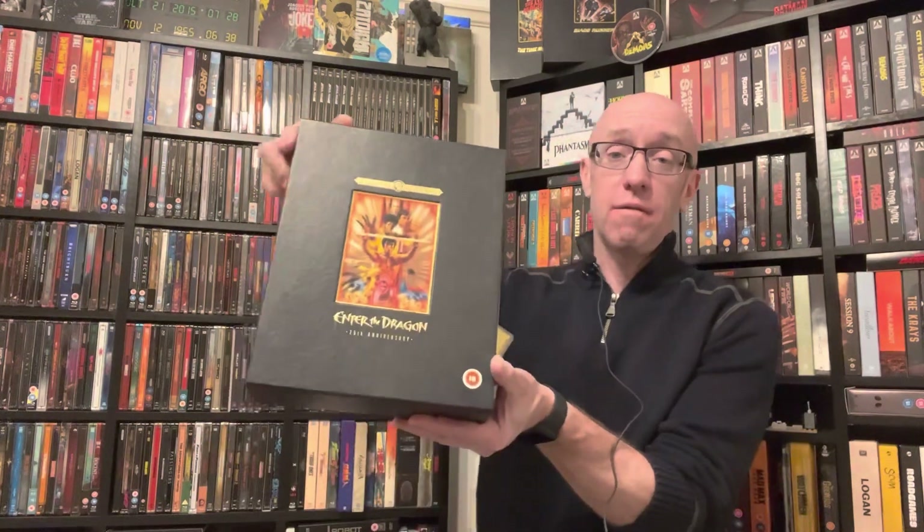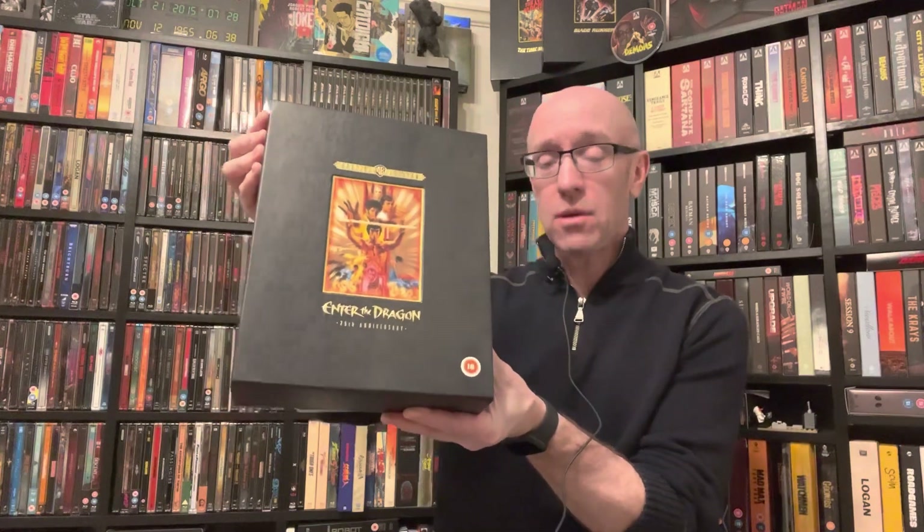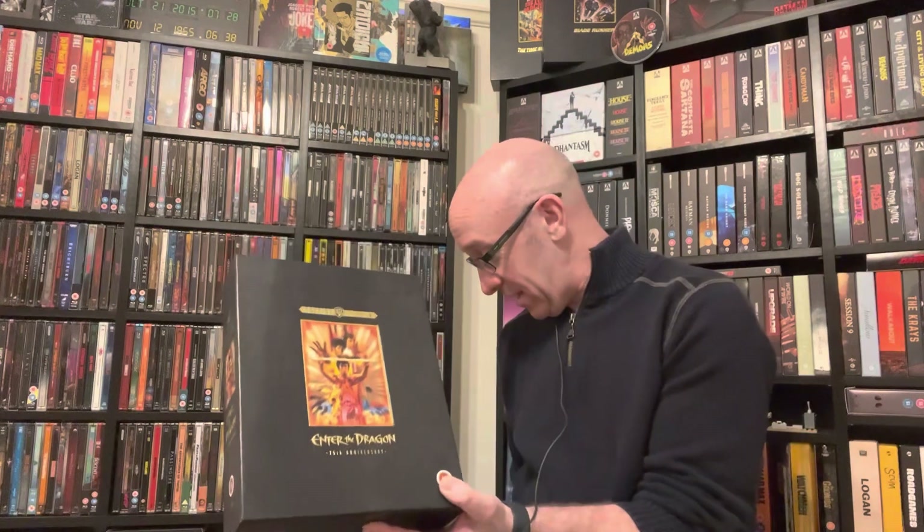Hi guys, Jimmy here, welcome back to my channel. Today I'm going to be doing an unboxing of the big box VHS edition of Enter the Dragon. I got this on eBay, as I mentioned in a vlog before, for about 22 pounds including postage and packaging. There are lots of extras in here.